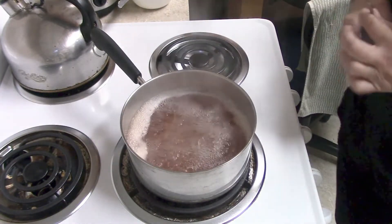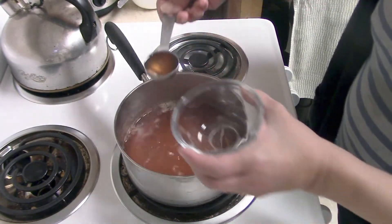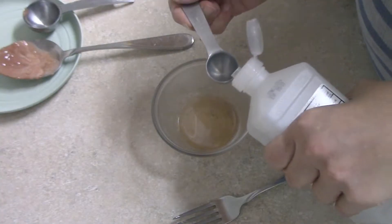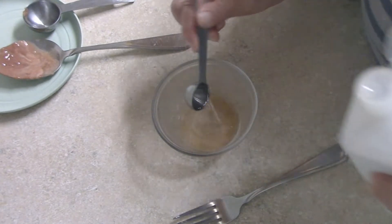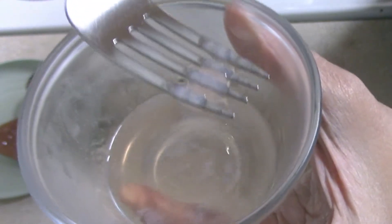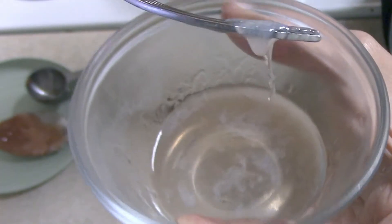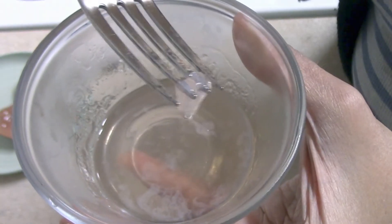To test that the juice is ready to go, take a tablespoon of the liquid and put it into the refrigerator until it's nice and cold. Then bring it out, add a teaspoon of rubbing alcohol — isopropyl alcohol — and stir it with a fork. If your pectin is ready to go, you should be able to lift it out with a fork and see the gelled bits. Now you know it's ready to go.